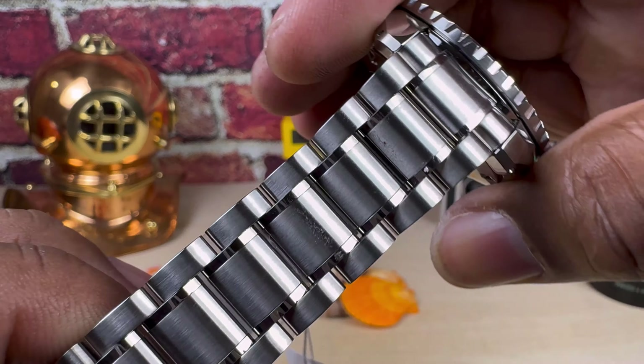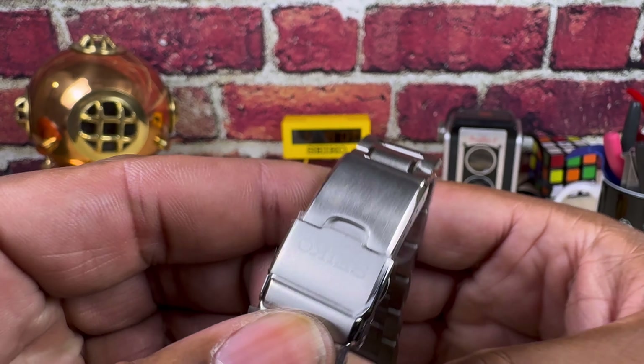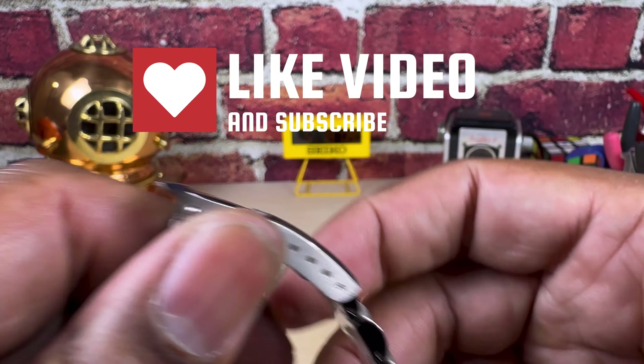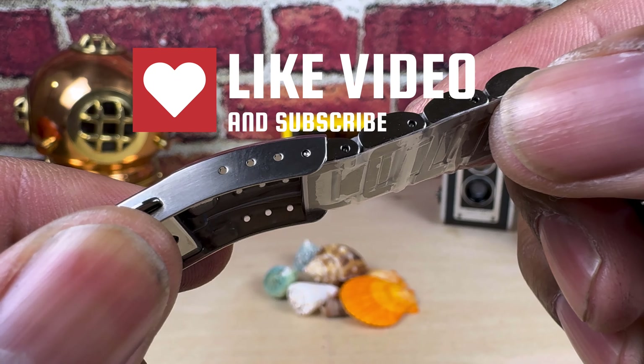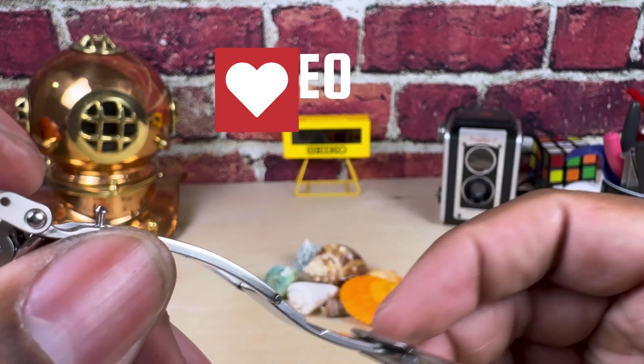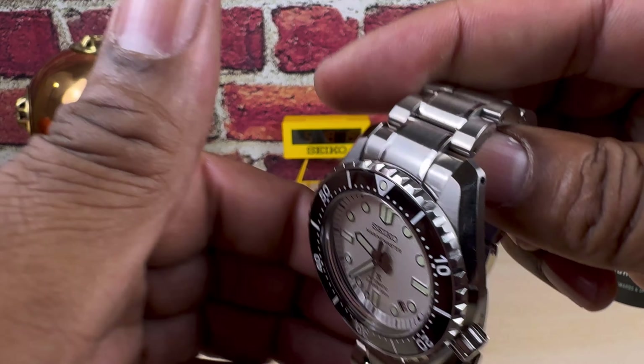A five-link polished and brushed bracelet that is set with pins and sleeves, twin trigger deployant mill clasp, and four holes of adjustment and your standard stamp pop-out clasp, which I feel needs to be upgraded. But it is what it is.